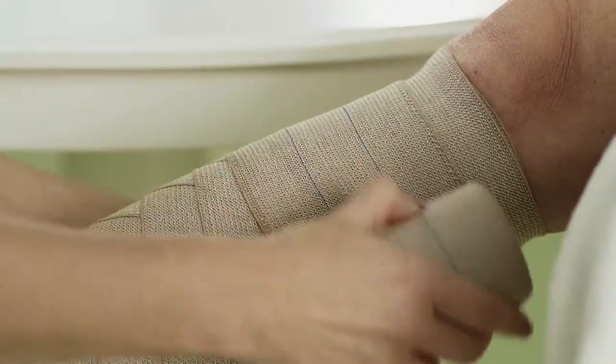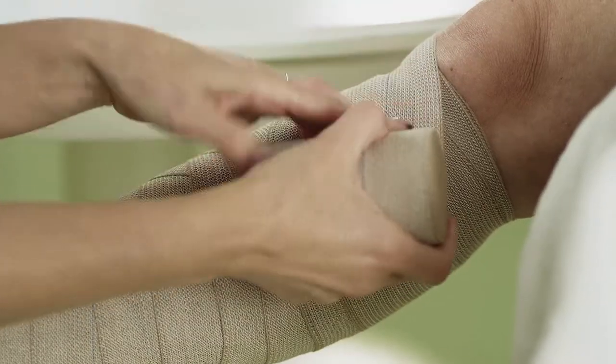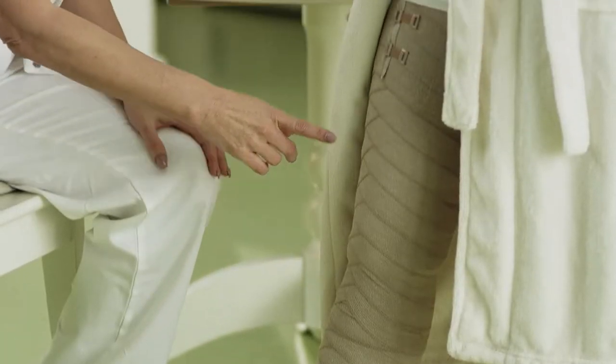When wrapping up to the groin, we start with the next bandage under the knee where we finished with the previous bandage, then we bend the knee and continue wrapping upwards to the groin.